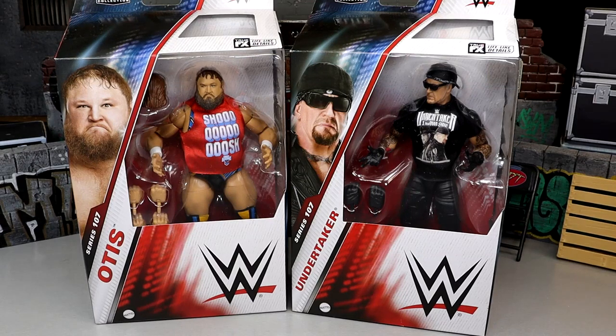What is good everybody, welcome back to Tony of the Money AM Toys video. Today we are back with another 2-in-1 WWE Elite figure review on the WWE Elite Series 107 Otis and Undertaker figures.